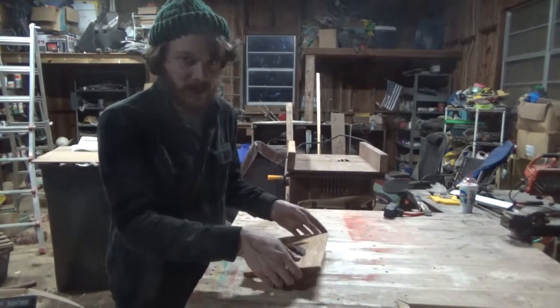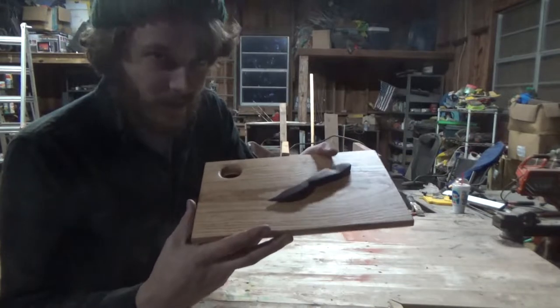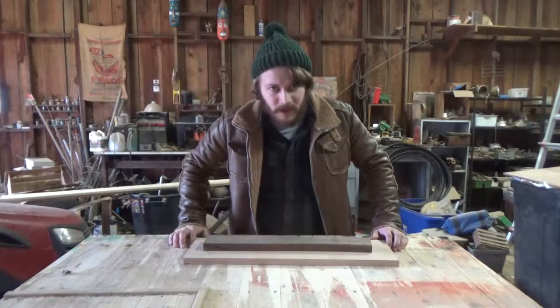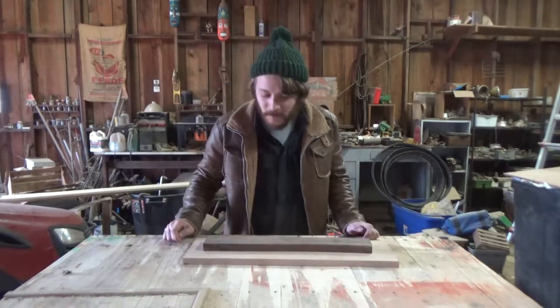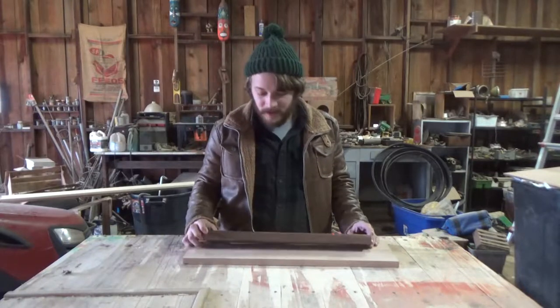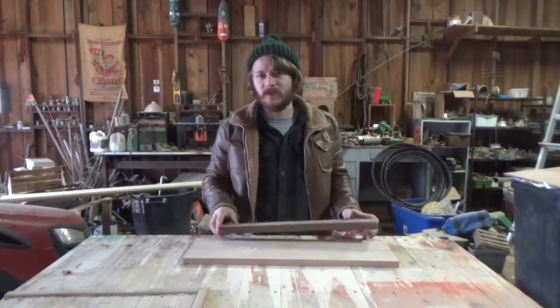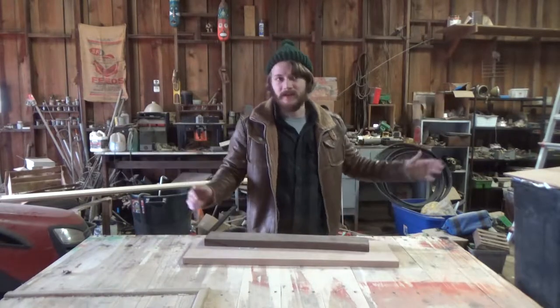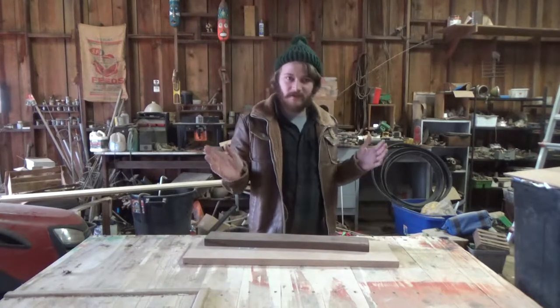Hey, I'm Caleb with Means Woodshop, and today we're gonna be making the Swedish butter knife with the Swedish breadboard. Swedish butter knives have been a pretty popular woodworking project for a while. From all the research I've done, there doesn't really seem to be a set-in-stone definition of what a Swedish butter knife looks like — all the patterns I've seen are always different.